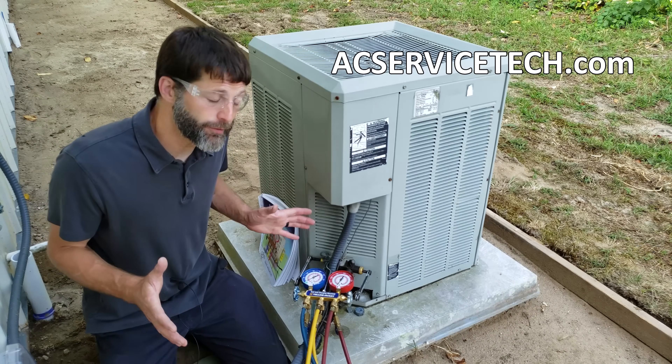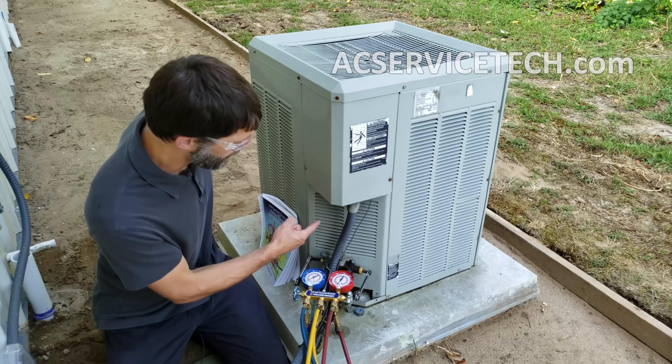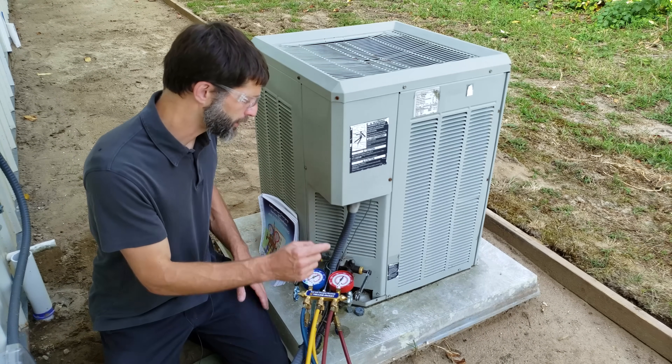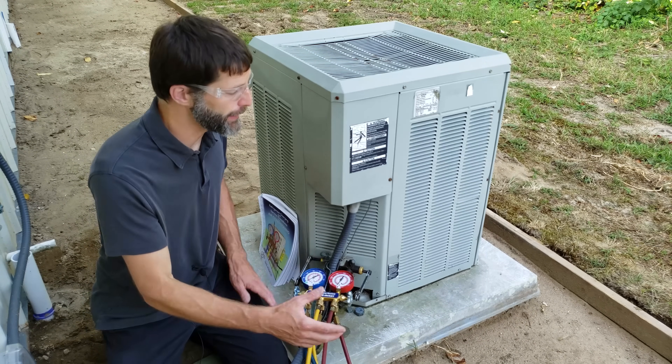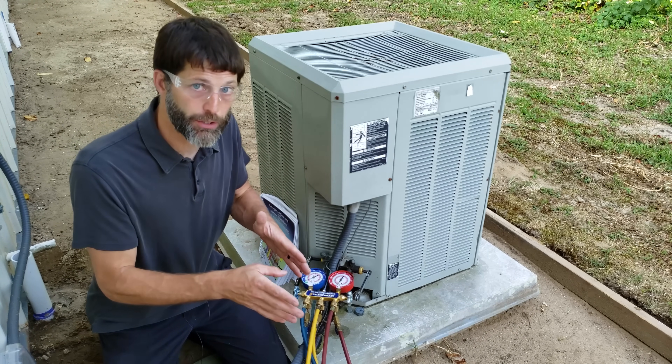This is Craig Migliaccio from AEC Service Tech and today we're going over the full pump down procedure on this air conditioning system. We're going to take you in for an up-close view and take you step by step through this process. We're getting ready to move this air conditioner from this location to another location.